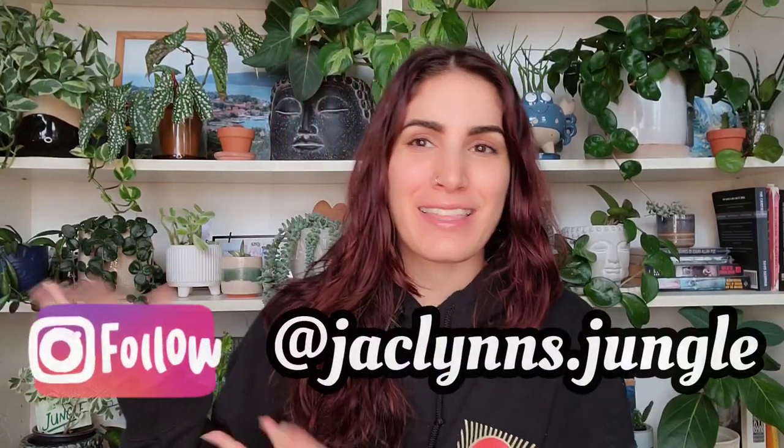Hey plant fam, welcome back to my channel! If you are new here, my name is Jacqueline — this is part of my jungle. If you're not new here, thank you for coming back. Assuming you read the title before you clicked on this video, this is not a plant video — it's an unboxing, and I love a good unboxing video.